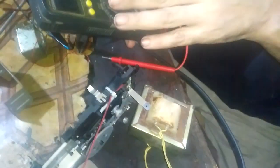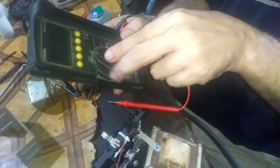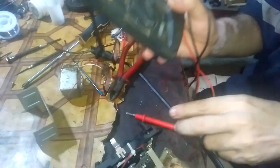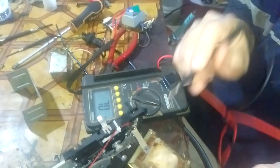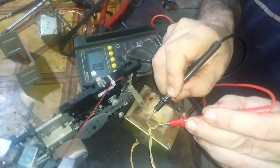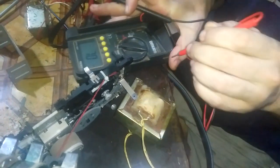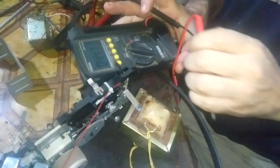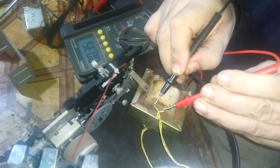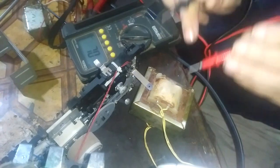Now we'll check the transformer - whether it is working or not. We'll check whether there is voltage coming out, or nothing. We'll adjust our meter to AC. Here it is. Now let's check - nothing, nothing is coming out. So it is gone.